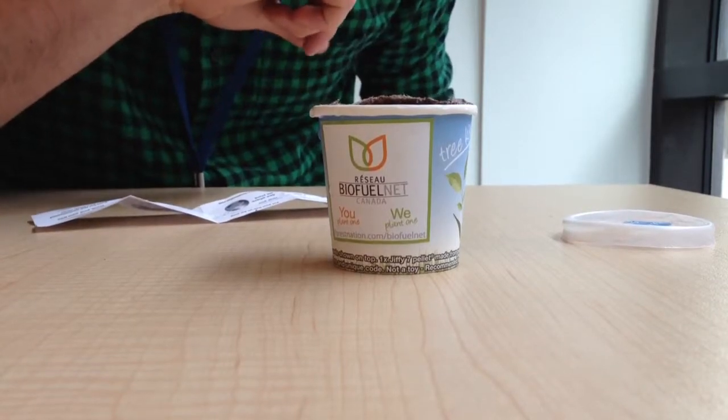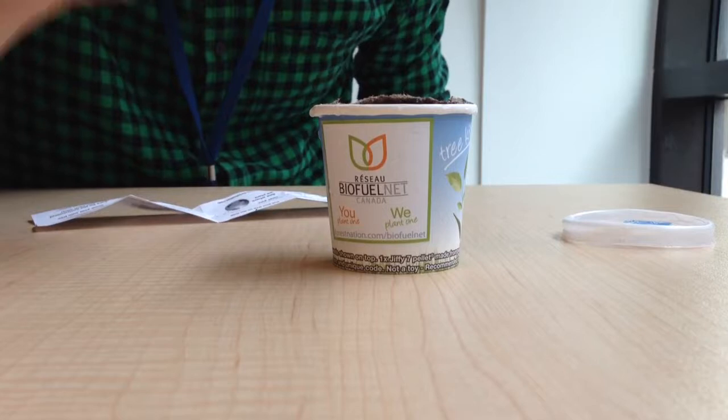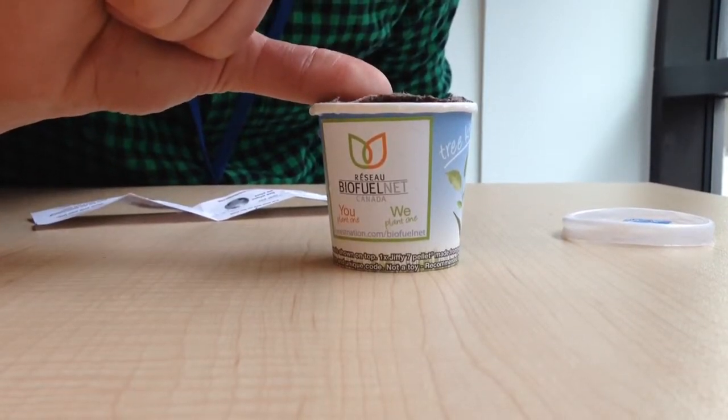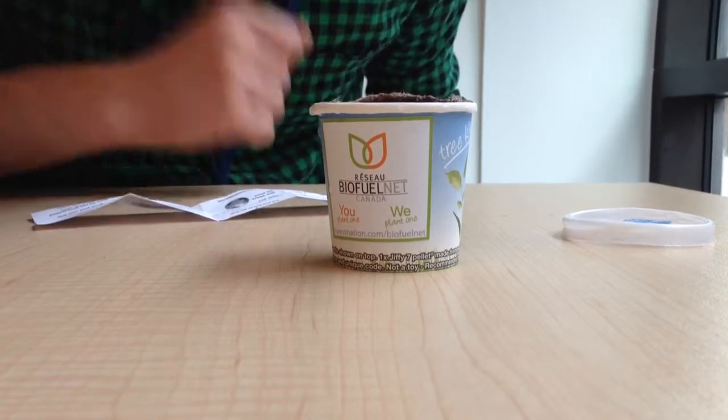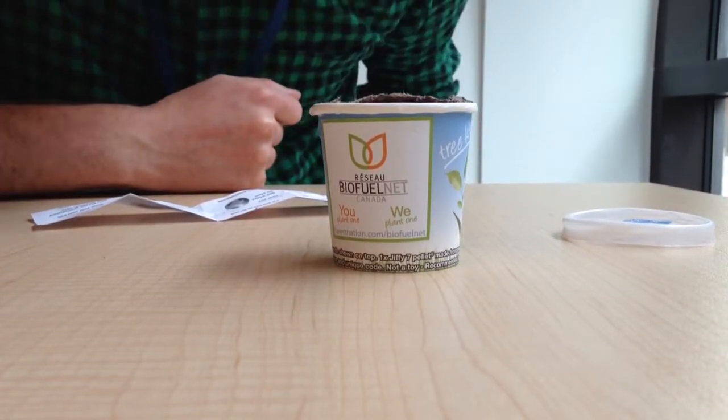Just make sure that the soil in there is damp — you're probably going to have to add a little bit of water daily, and that should take about four weeks. Then you'll have a nice little sprout that will be very visible and will start to look like a tree, at which point you can plant it in your garden, in a pot, or in your local forest.